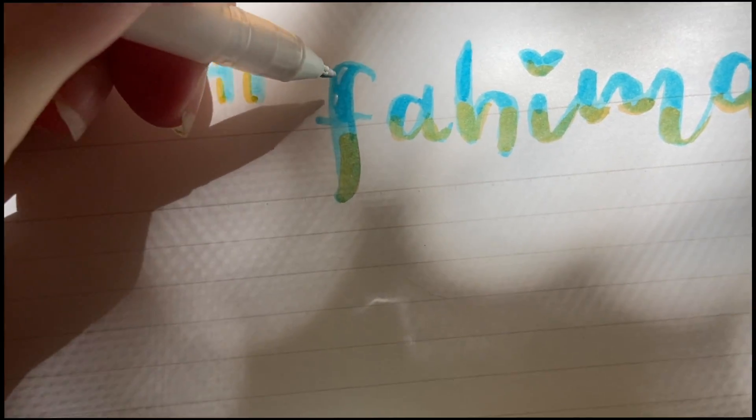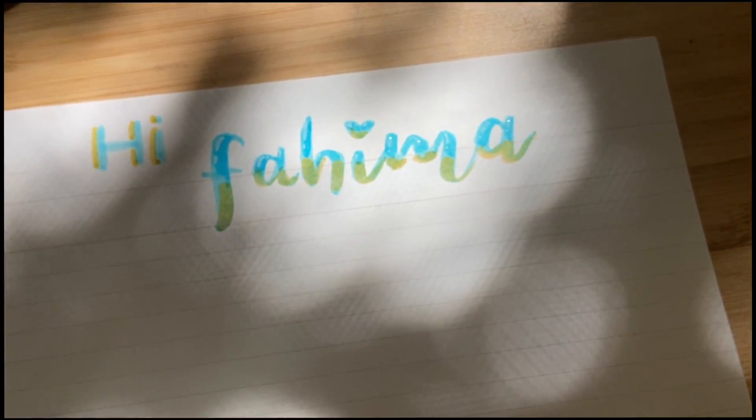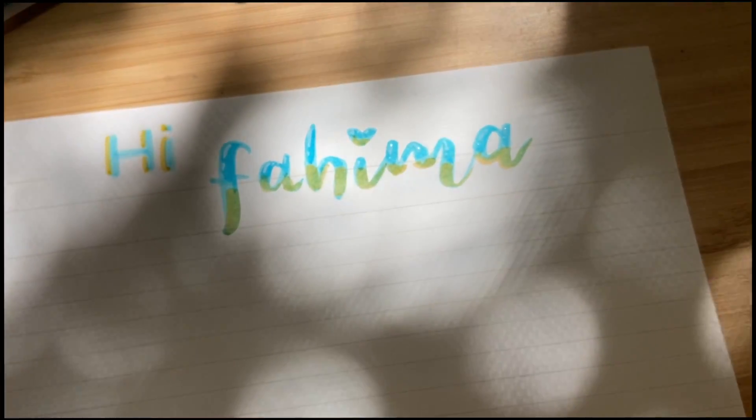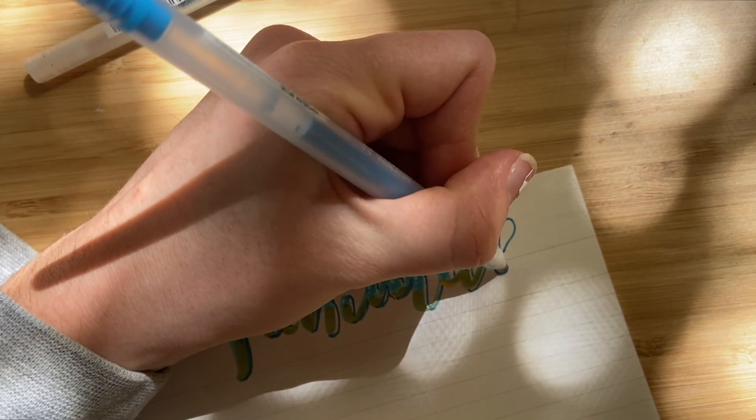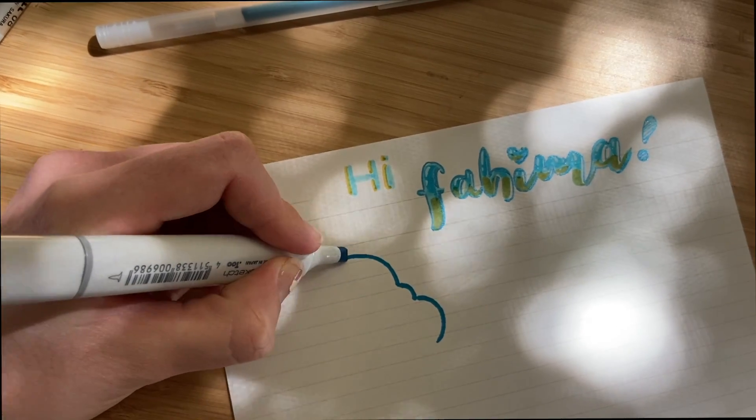I also like to decorate their name with some gel pen and make it look kind of like bubble letters. Once I've finished with the name I will start decorating the rest of the letter.